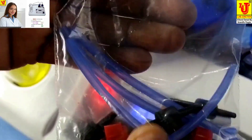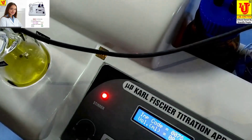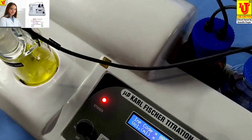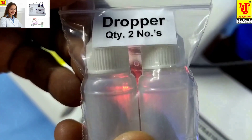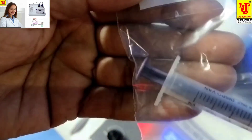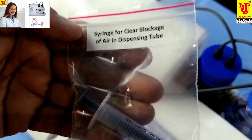Extra spares include: a Dispensing Tube with Connectors, Reagent 2 extra for future use, two Droppers, and a Syringe for clearing blockage of air in the Dispensing Tube of the Peristaltic Pump.